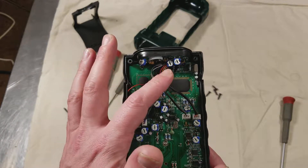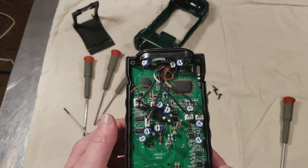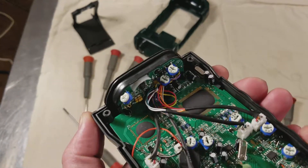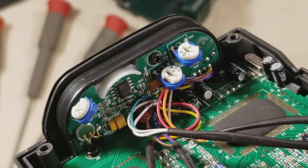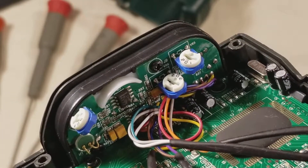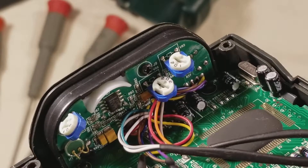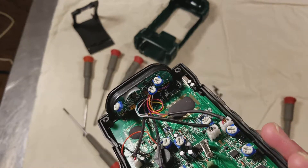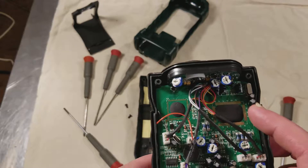So one for the sound level, one for the humidity or temperature, and one for the light. You can see that that's all on its own separate board. There's your microphone, and the rest of the sensor is on the other side. There's your processor.